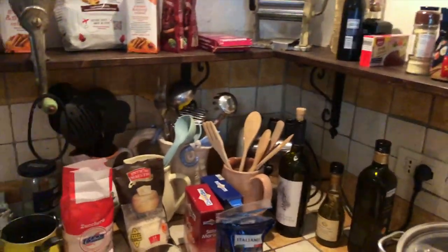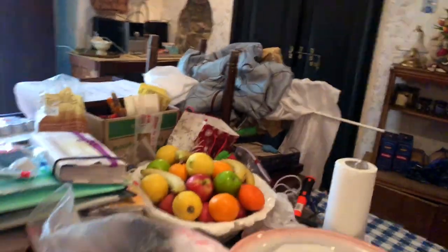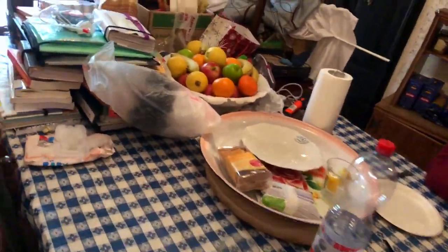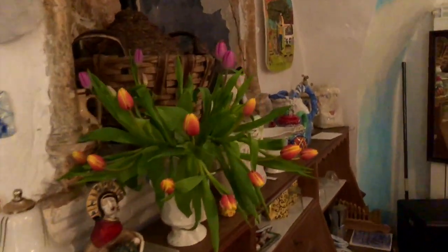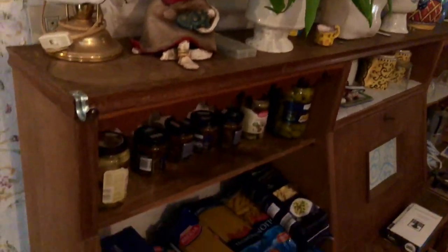We're almost ready to make our first dinner. Look at the mess — the kitchen, look at our table, it's full of mess. I still have to put everything together but just look at my beautiful tulips. Is that spectacular? And then underneath there's a whole bunch of pasta.